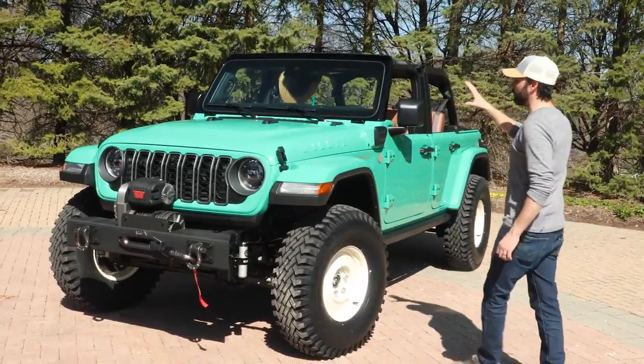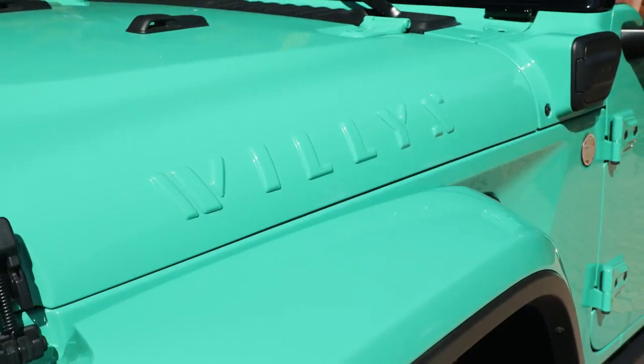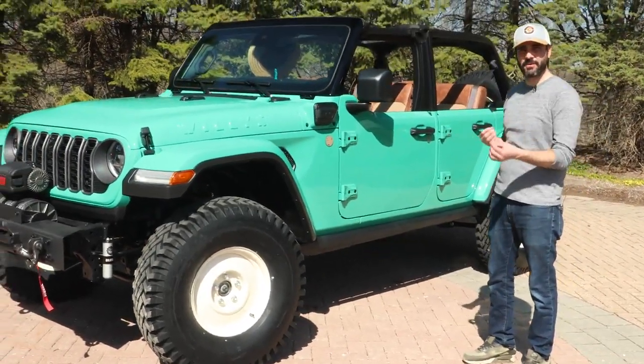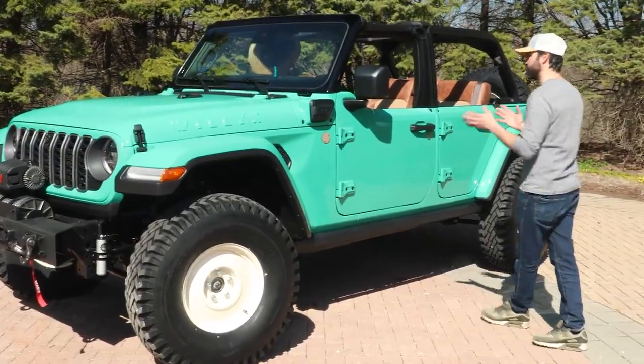As you move back, some of the early Willys flat fenders had the embossed Willys in the hood — a detail that we totally loved and really wanted to play up in this vehicle. This is a 4xE, so really kind of playing up that retro versus future both in the powertrain, the capability, and just the idea of the whole car. Really just a mix of the two.